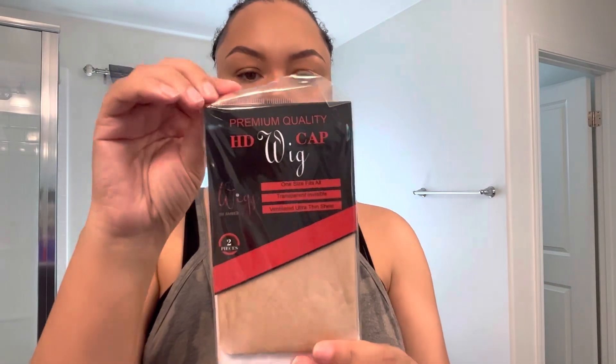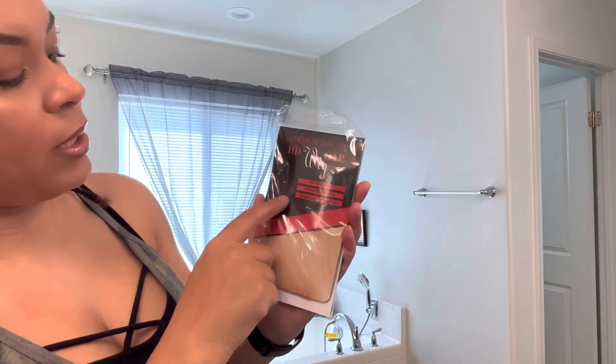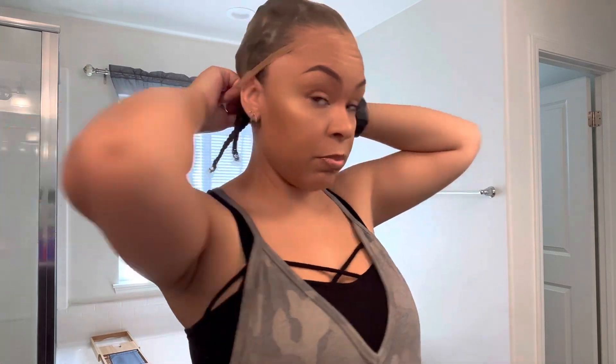We got those edges out of the way. I'm just going to open the wig cap. The company name is Wigs by Amber, but her company is Goddess Hair Company — she also has Wigs by Amber, so you can check both of them out. Oh, this is sheer — you get two!